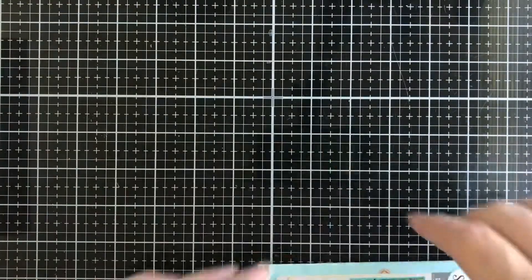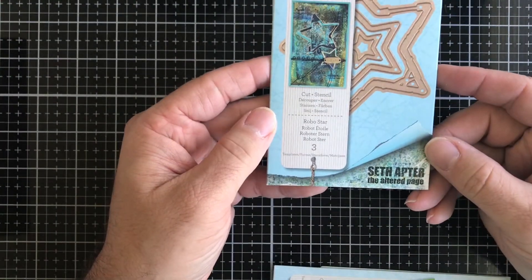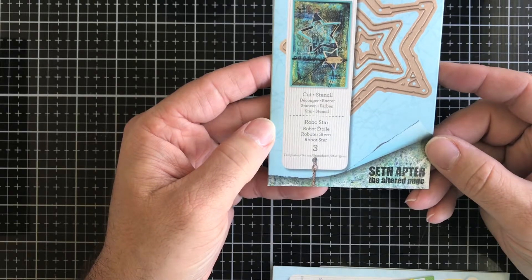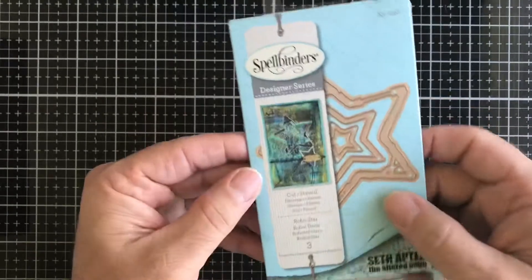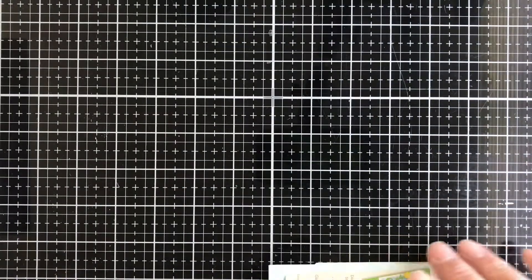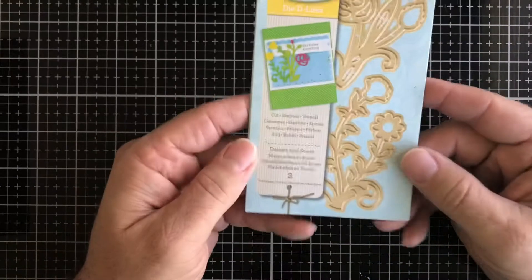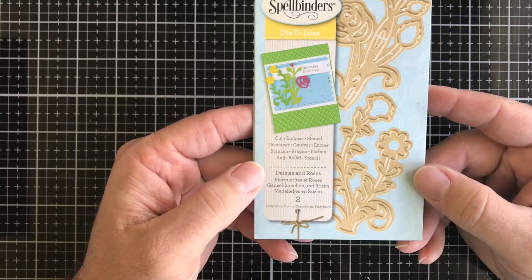That's from Picket Fence Studios. Next up we have a Spellbinders die from Seth Apter called Robostar — you get three stars. These are great mixed media dies and you can also use them for card making, scrapbooking, and art journaling. Next up we have daisies and roses from Spellbinders — you get two dies.